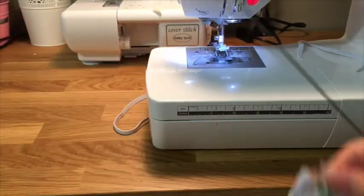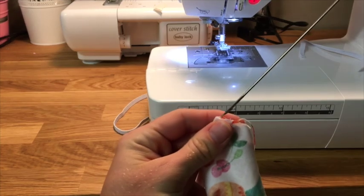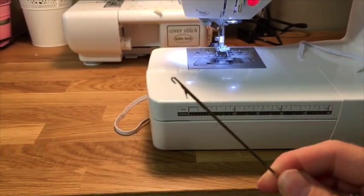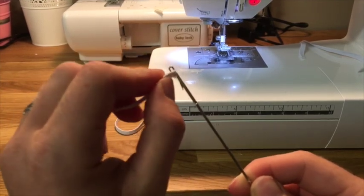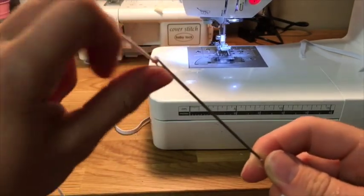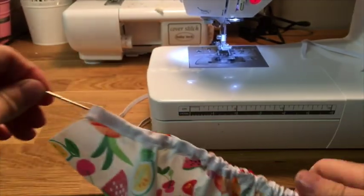First, grab your loop turner and pop it in one end, then slide it all the way through — you'll be bunching up the leg casing until it pops out the other side. Once it's popped out the other side, grab your elastic and put it on the little hook with the latch down. Hook your elastic on the end there, then flick that little latch back up so the latch is back up.